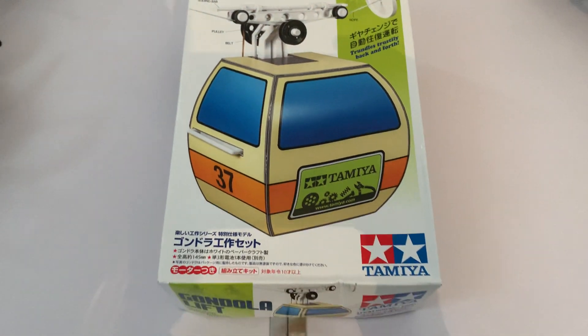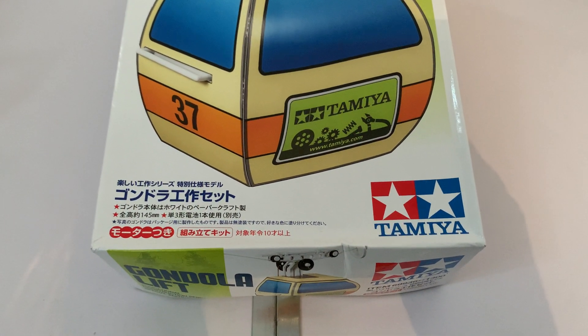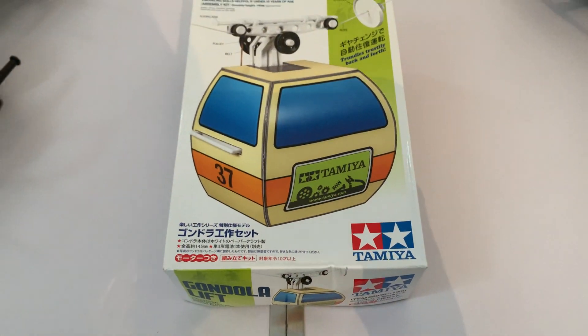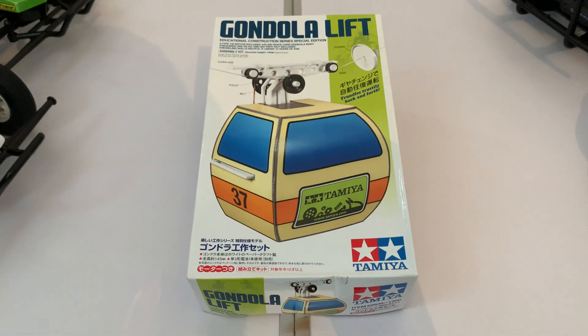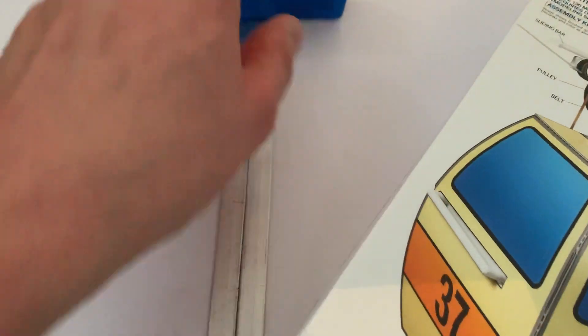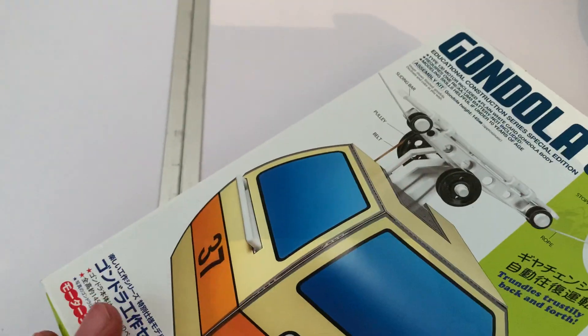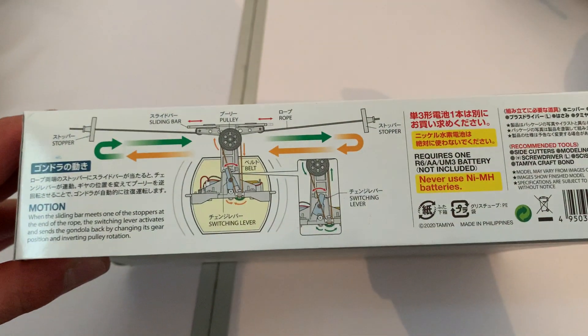I think it's quite cool, I'm really looking forward to making this hopefully this weekend with my daughter. Anyway, let's take the lid off the box in a minute - I'm just going to pan around the rest of it as you can see there.